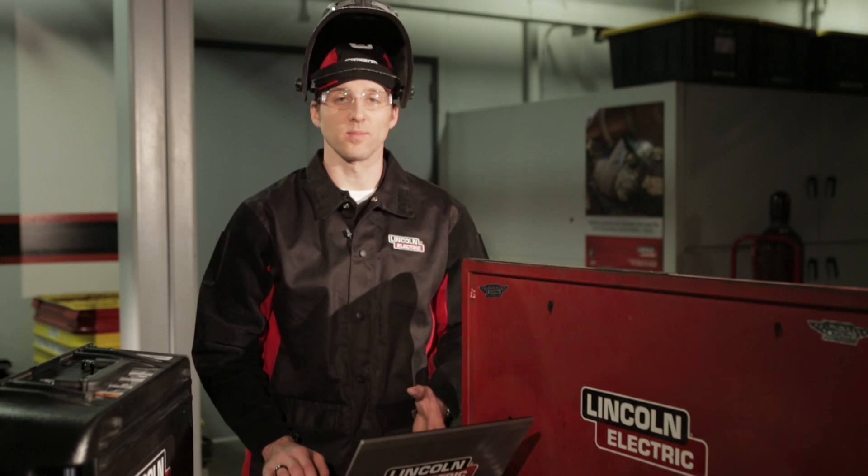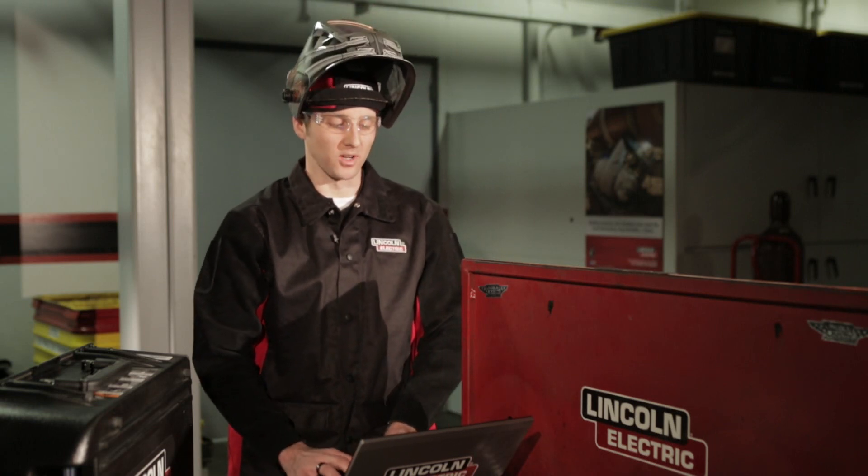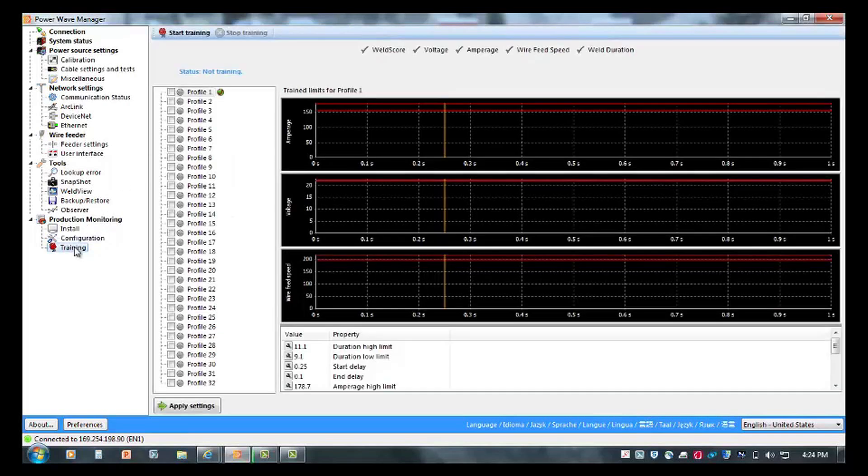In order to start, we need to set up a couple of configuration settings through Powerwave Manager, then we'll train the profile and demonstrate how Weld Score works. Through Powerwave Manager, I'm going to go into my configuration tab and verify that I'm selecting Weld Profiles based on a user interface memory. Once that's selected, I go down to my Training tab, select Training, and start the training process.